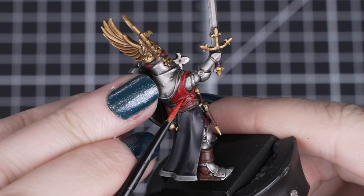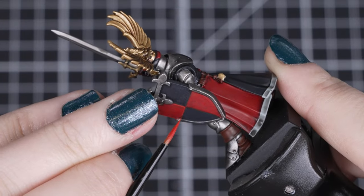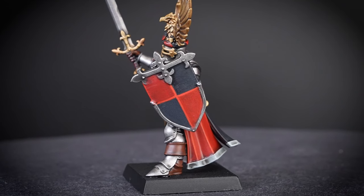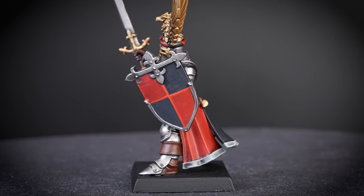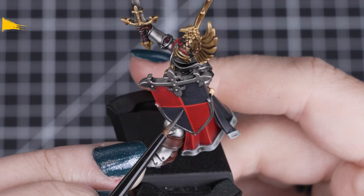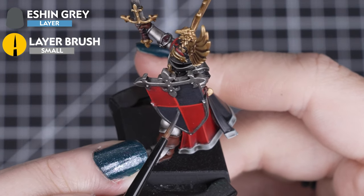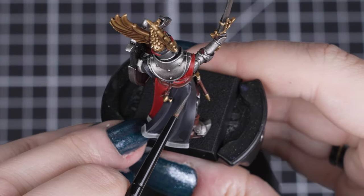We want to just catch those folds of the cloth and create two line edges on the shield, marking out those quarters simply — but it really shows that a few highlights can make your model stand out. And we'll be doing exactly the same technique for the black parts of the cloth and shield highlights with Eschen Grey, picking out all those folds and edges.